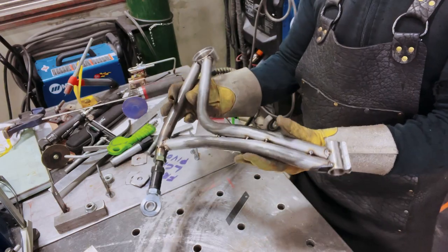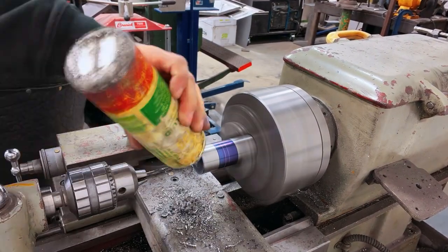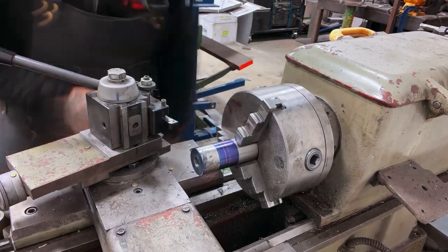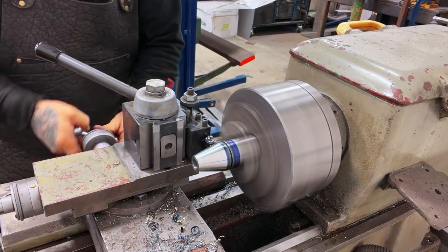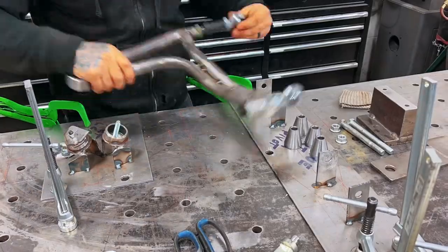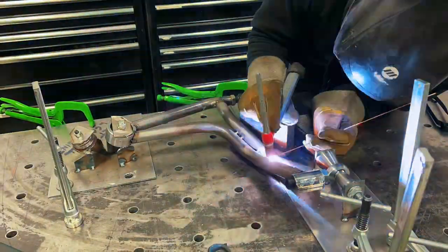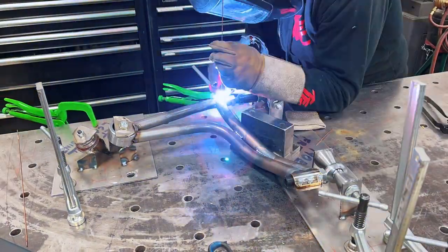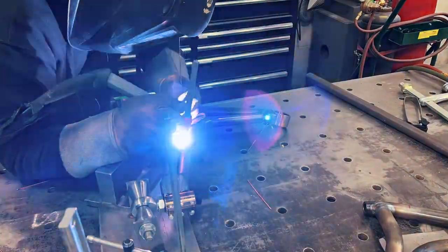Once that was all said and done, we started machining the spacers. The heim joint spacers are there to take up the extra space that the original rubber bushings were taking up in the pivot points on the chassis. We heated up the chromoly tubing before welding just to take a little bit of the stress out of it, and then we TIG welded the whole lower control arm in place — and what we see is the final result.